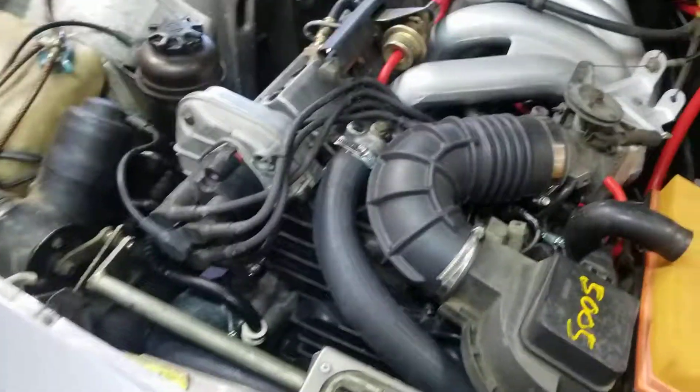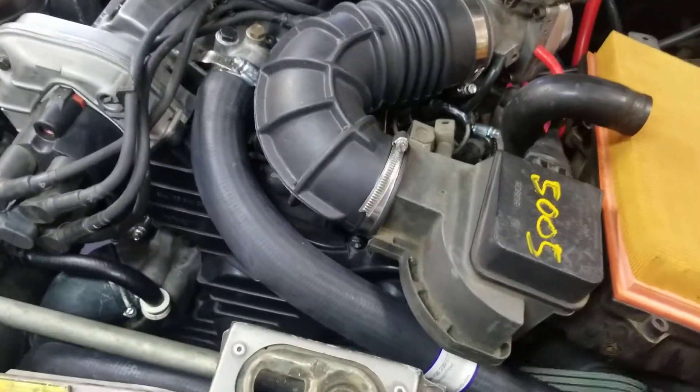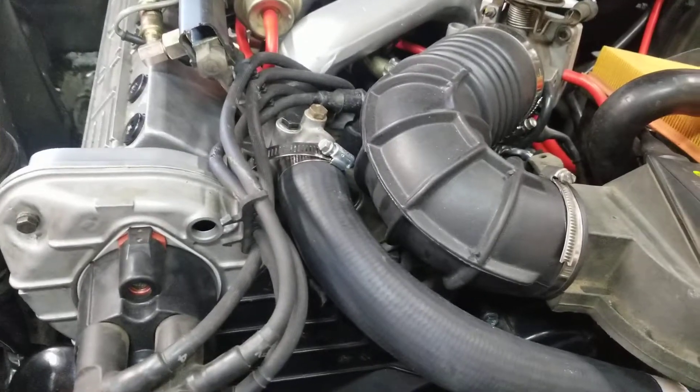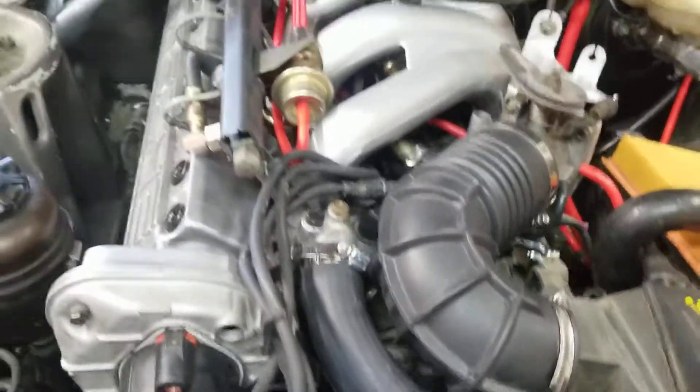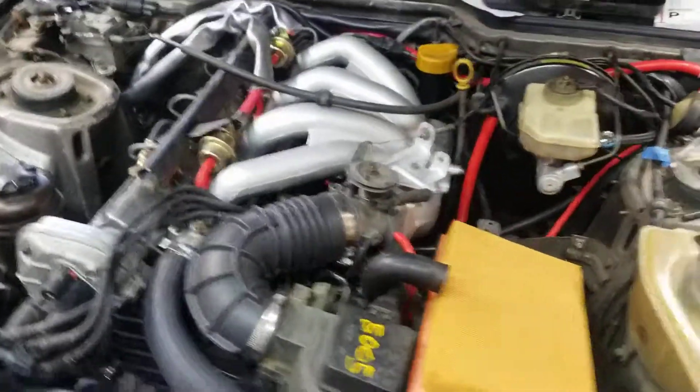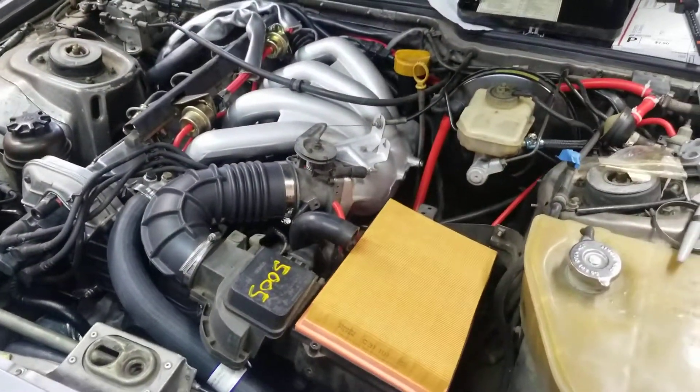The lifter noise went away. I do have one of the belts complaining — whether it's the AC belt, alternator belt, or the balance shaft belt, I'll have to check it. But no more lifter noise, and the idle is really, really smooth.